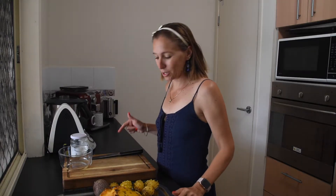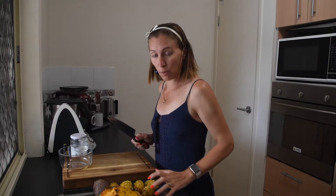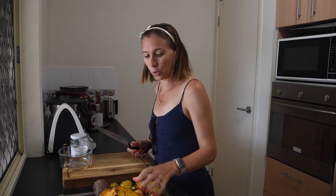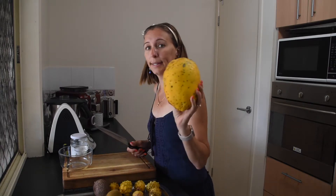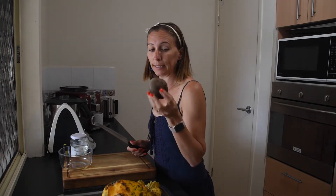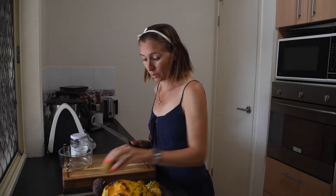I thought I'd bring you along to my kitchen today. First up, I'm going to make a fruit salad for breakfast from a lot of produce out of the garden. I've got some yellow dragon fruits — really small ones but some beautiful yellow dragon fruits — a little pepino, a pawpaw, and from a friend's garden, a passion fruit and a kiwi fruit.